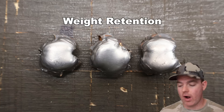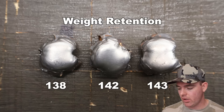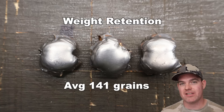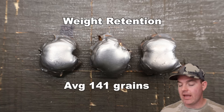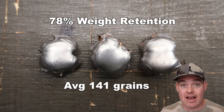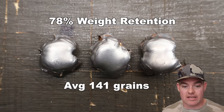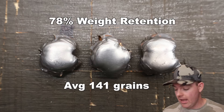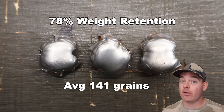Alright y'all, let's talk about it — the absolutely classic Winchester Supreme PowerPoint 180 grain load out of the 300 Win Mag. Weight retention wise we saw 138, 142, and 143 grains for an average of 141 grains retained weight. Nice and consistent across all three bullets. That works out to 78% weight retention, and honestly I'm surprised it's that high. This isn't a bonded bullet — it's not special in any way. It's a classic cup and core lead and copper bullet, and for what it is, it did really really good.